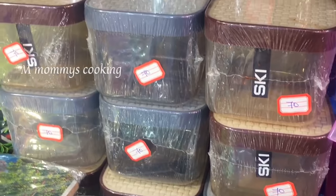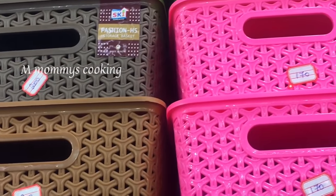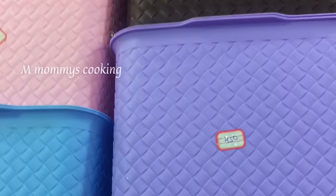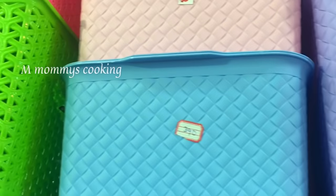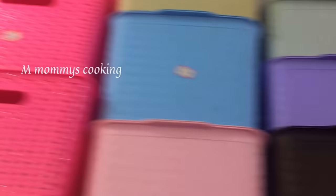Now we are going to use it for 70 rupees, then 110 rupees. Plastic is very good quality. This is 450 rupees, this is 395 rupees, 200 rupees — organizers.